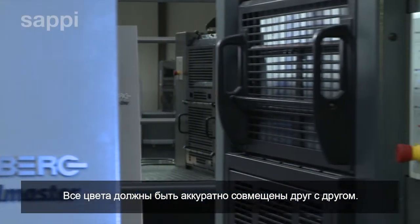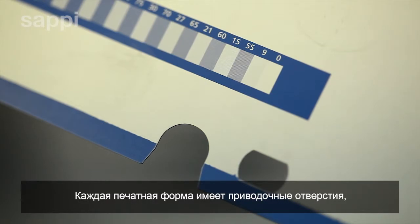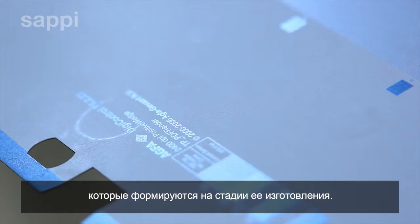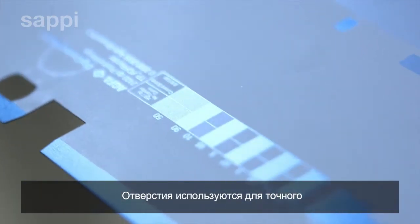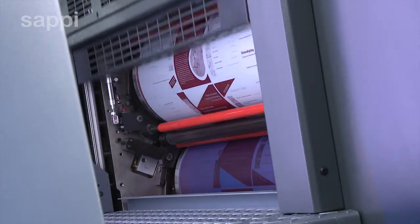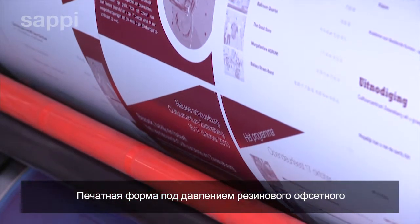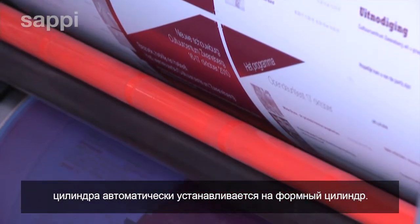All the colour separation plates must be in accurate register with each other, and every plate has register holes to locate it precisely on both the platesetter and on the printing press. The printing plate is automatically wrapped onto the plate cylinder, pressing against the rubber blanket cylinder.